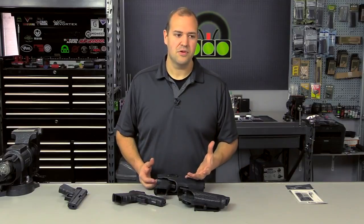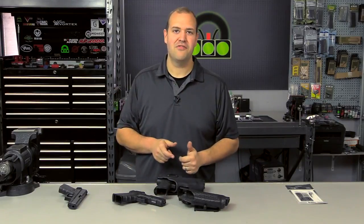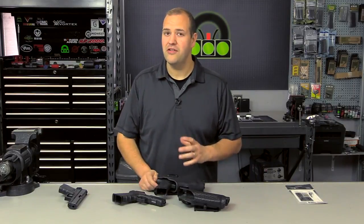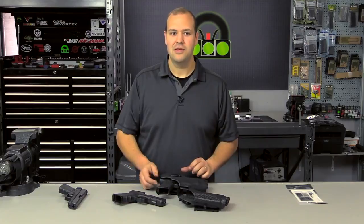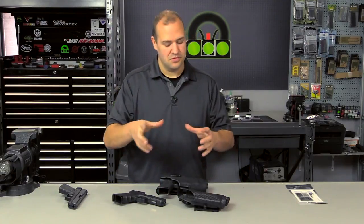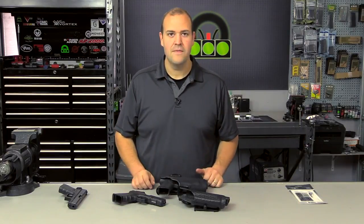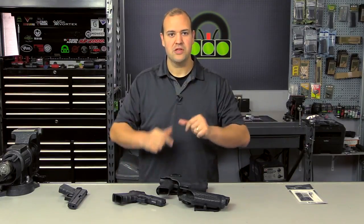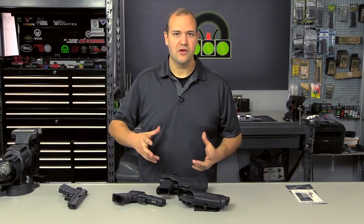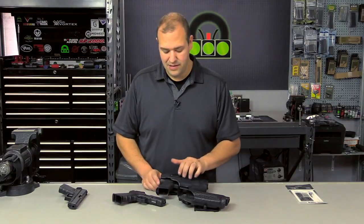Additionally, when I'm doing marksmanship drills, every little movement and every imperfection in my fundamentals is amplified with the dot — you see that dot dancing around. You find out quickly what you need to work on. You can clearly identify trigger pull issues. There's benefit there. And the biggest thing is you're focusing on one thing — similar to all the benefits we've learned from putting a red dot on a rifle. Now we're going to start to see these on pistols.